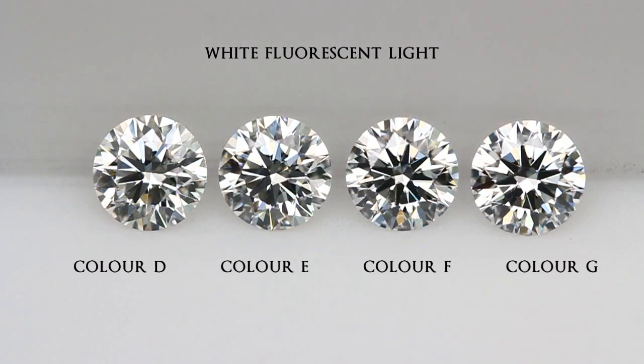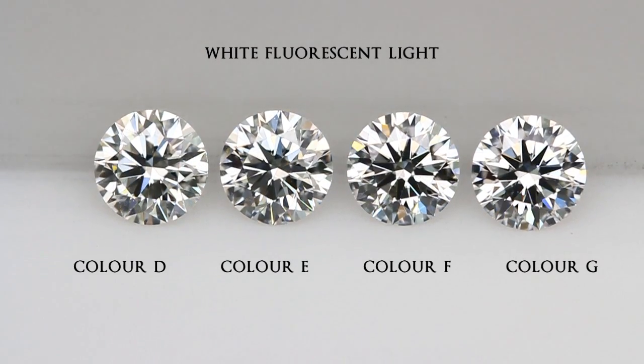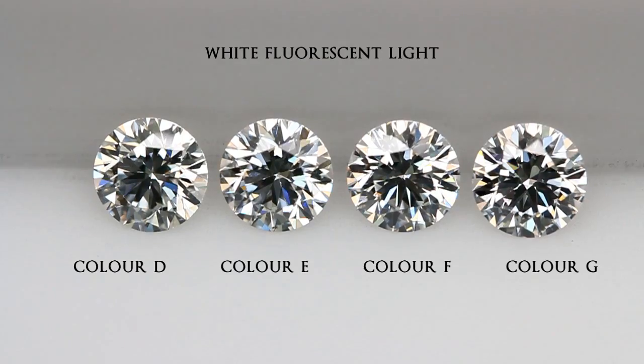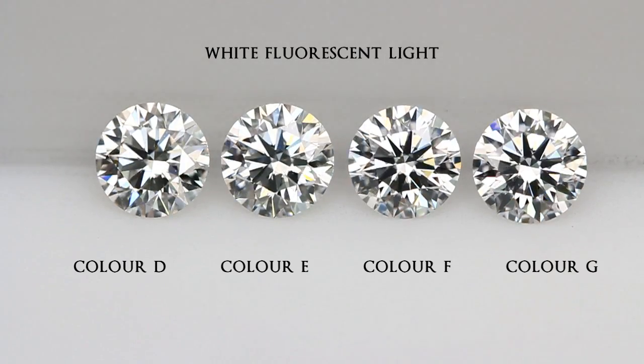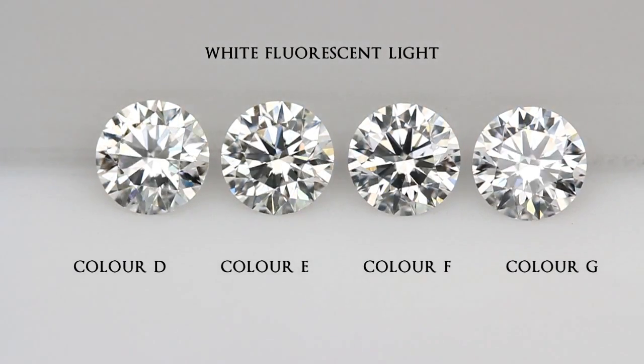When we turn the diamonds to the front, you will realize that the color of all four diamonds almost looks the same. This is due to the light return and contrast, which makes it harder to see through the diamond to compare the body color. However, if a diamond is cut poorly, it will have less light return and cause the diamond to appear less bright.